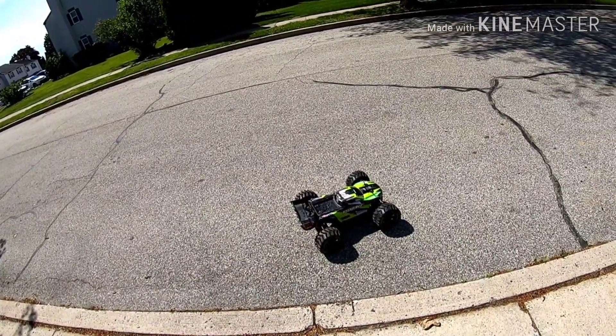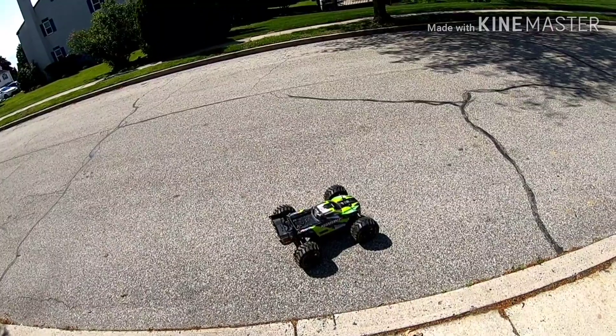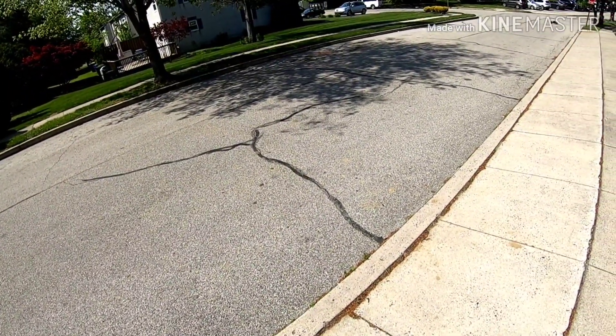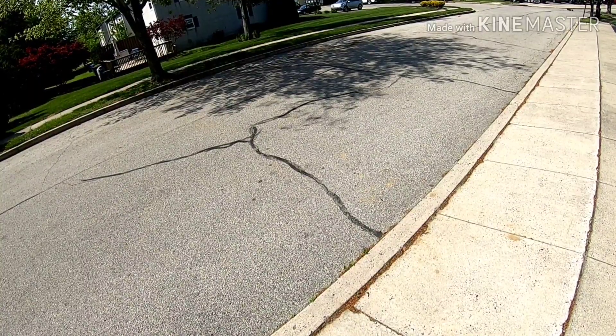I just want to see how this thing can keep up. Let's do this. Oh, it's a beast.